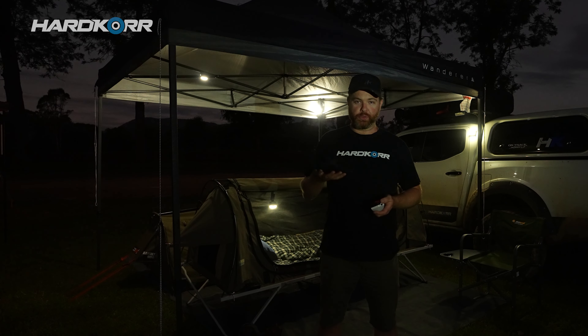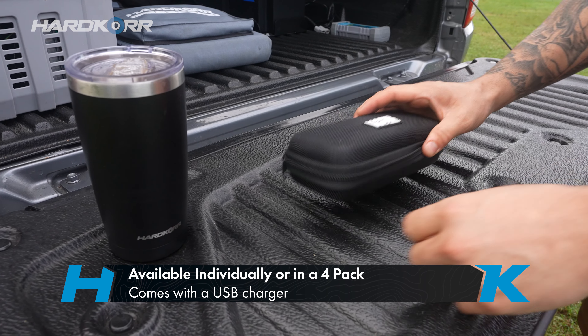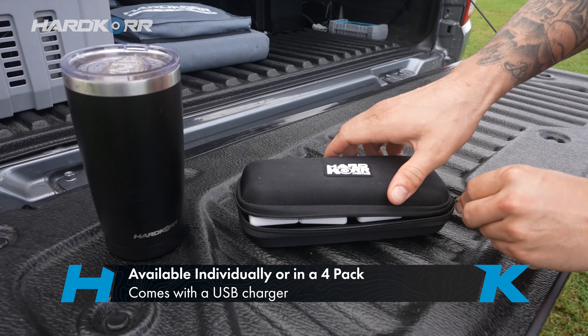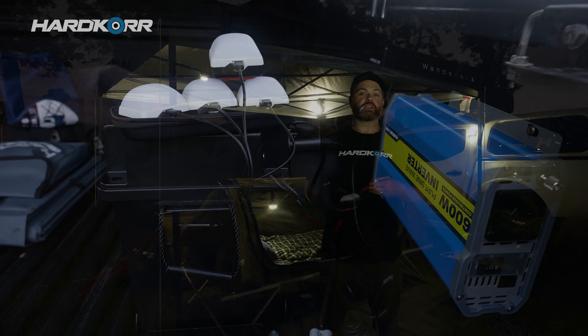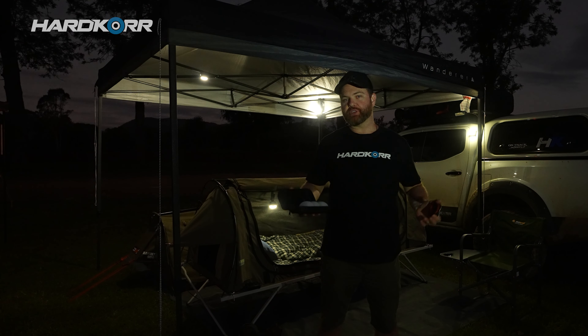You can buy these singly or they also come in this handy four-pack with a carry case. They're all USB rechargeable. The four-pack actually comes with a four-into-one USB recharger, so you can charge all of them at once in the morning, for example, when you get out of bed.